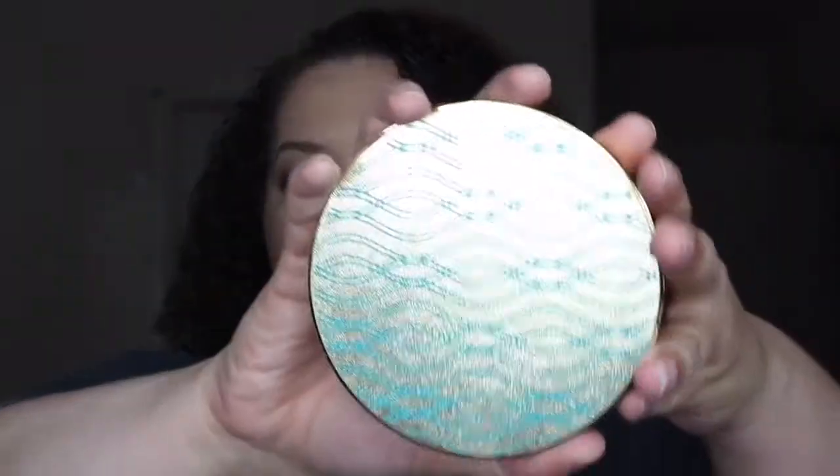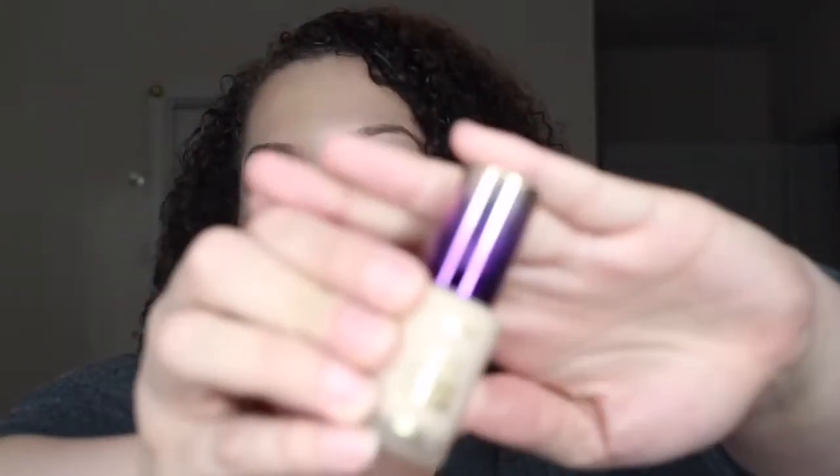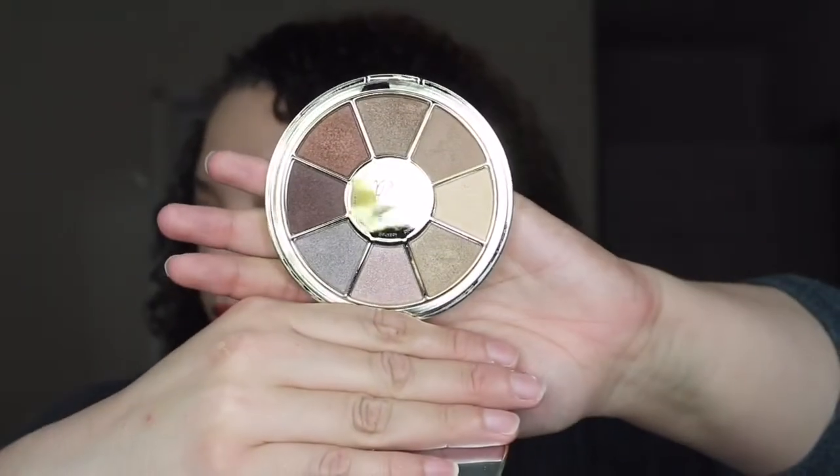I picked up the Wipeout Color Correcting Palette, the Skin Twinkle Palette, the Concealer in Light, the foundation in Fairlight Neutral, and the eyeshadow palette. If you guys are interested in seeing how I feel about this new huge launch and the products that I did pick up from it, then go ahead and keep on watching.